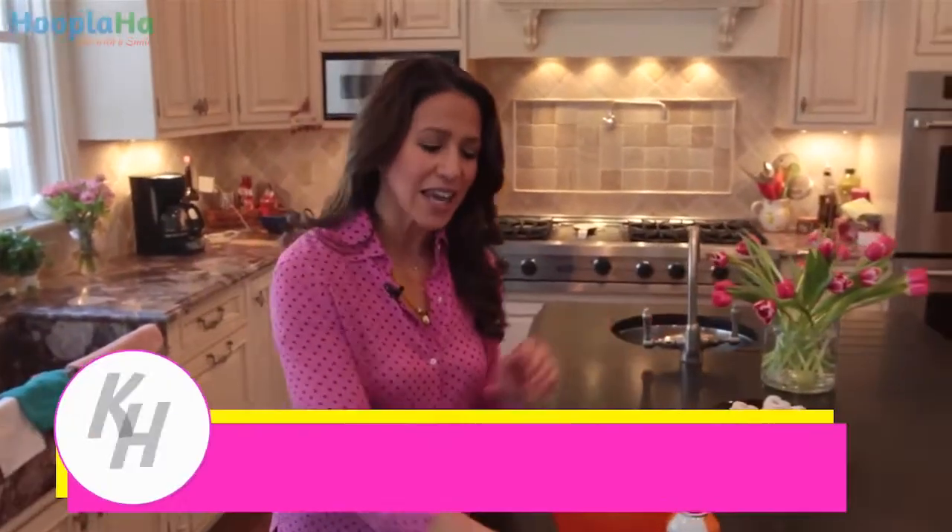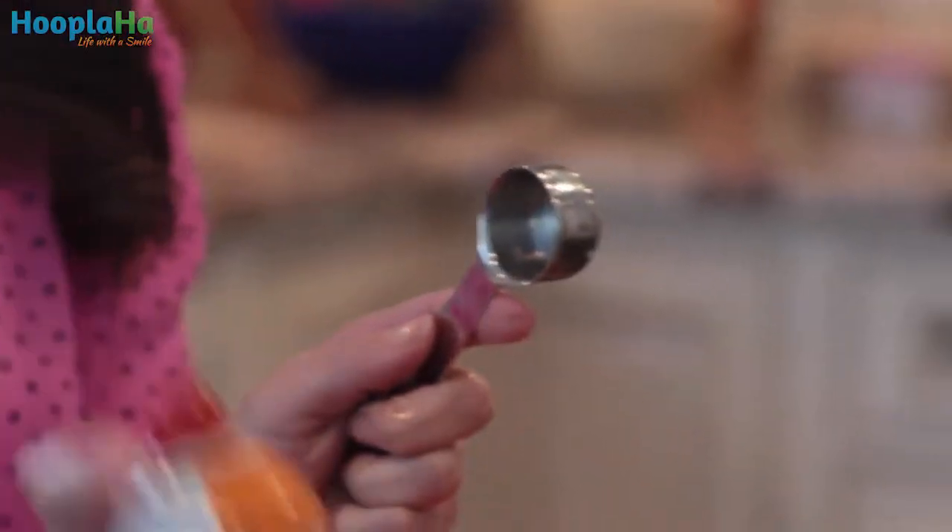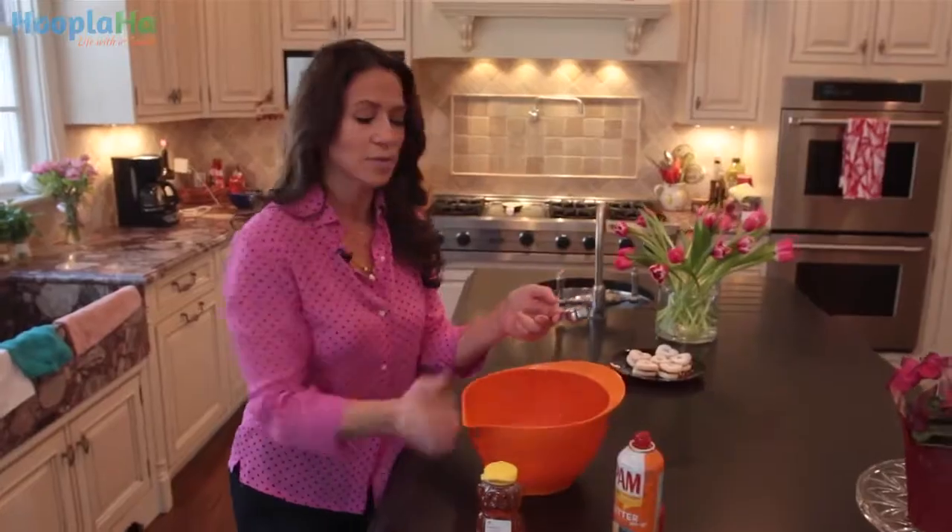Here is a great hack to get that last bit of honey out of your measuring device. How many times have you tried to get the honey out and you just can't do it? It's breaking and you don't have the right amount of honey — it's just a hot mess. Take some cooking oil or some cooking spray and spray whatever it is that you're using. This is a tablespoon.